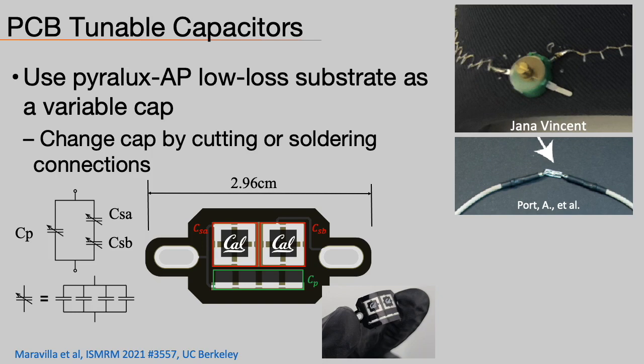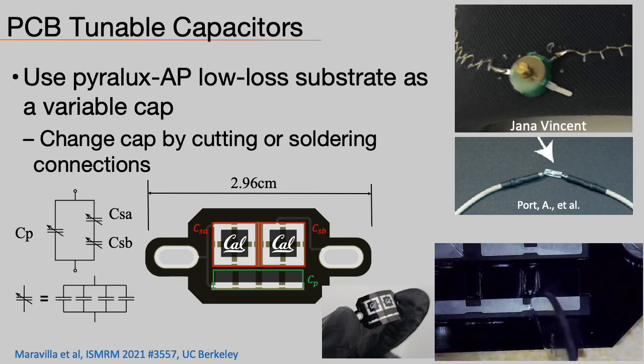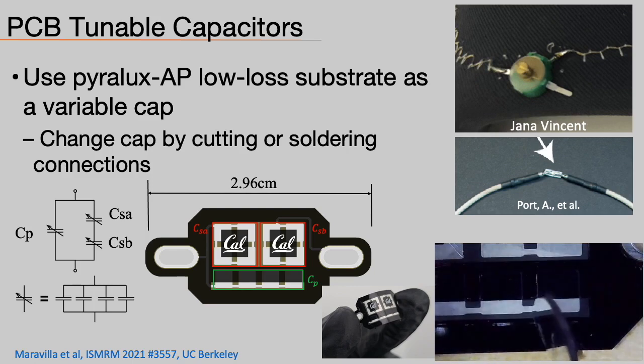Variable trim capacitors are often used by coil designers — they make it easy to tune and match without needing to solder and desolder rigid capacitors, which may not be possible when using novel conductors and substrates. This work from our group presents a flexible variable capacitor constructed with series and parallel plate capacitance for rough and fine tuning. We use a low-loss Spirallex AP flexible PCB. Tuning is done by cutting or soldering traces on the capacitor, mimicking the use of a trim cap but maintaining flexibility.